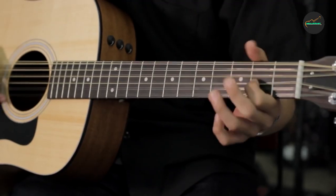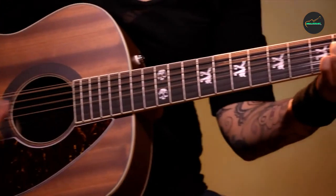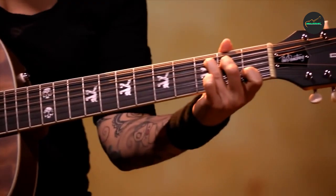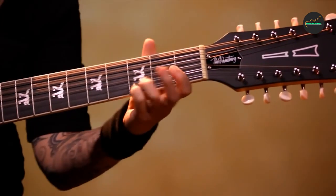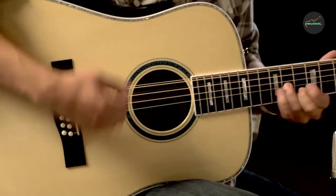A 12-string guitar is a type of acoustic or electric guitar that has 12 strings instead of the standard 6 strings found on a traditional guitar. The strings are arranged in pairs, with the first pair — the highest pitch — being tuned in unison, and the remaining pairs being tuned in octaves.